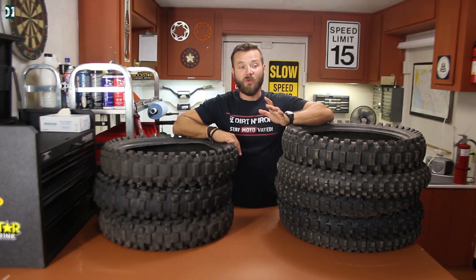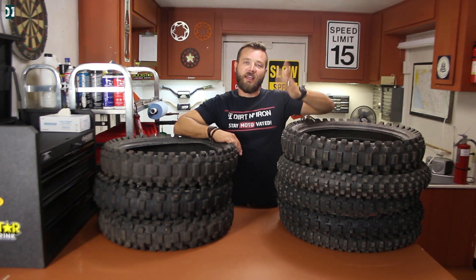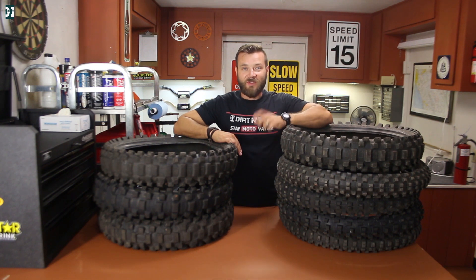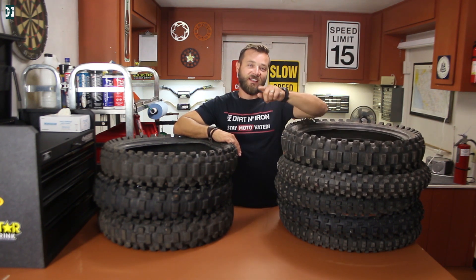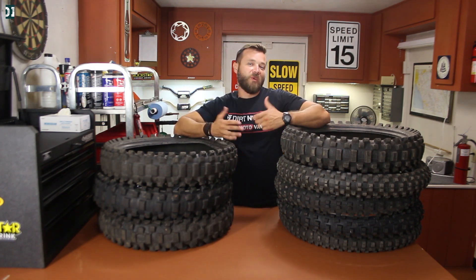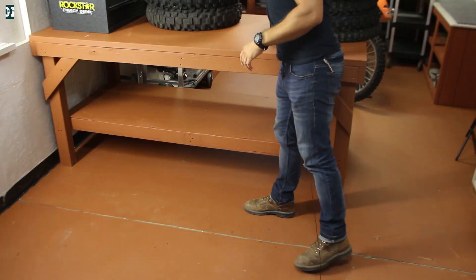I bet you have at least five or six used tires laying around your shop. If you do your tires on your own, you end up with used tires and don't really know what to do with them — just like myself. I like this idea because it's very clever, and I got it from one of you. Justin, thanks a lot for sending me this idea. Hopefully the channel will like it and you might start using it in your shop as well. So let's do it!